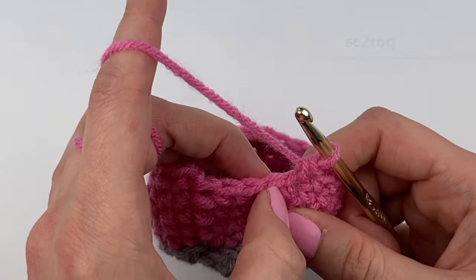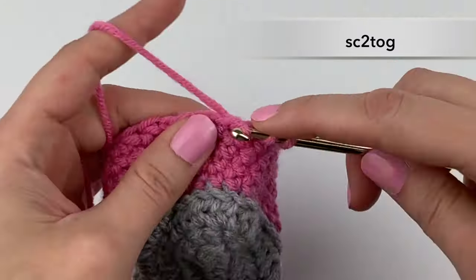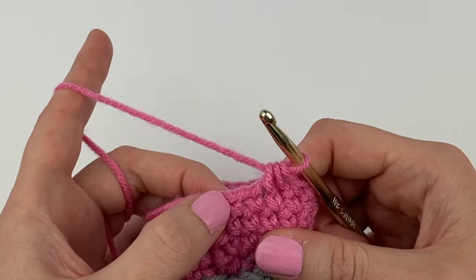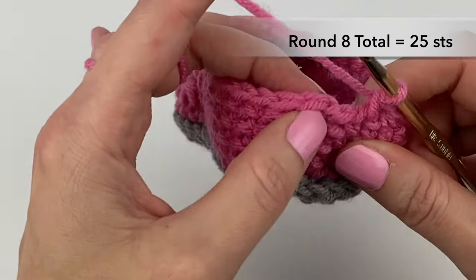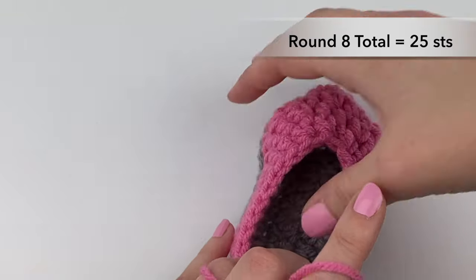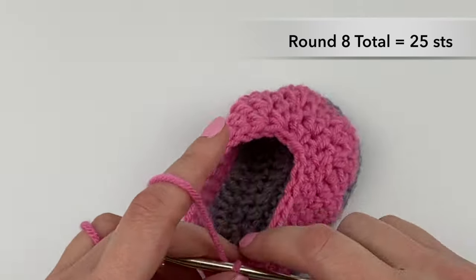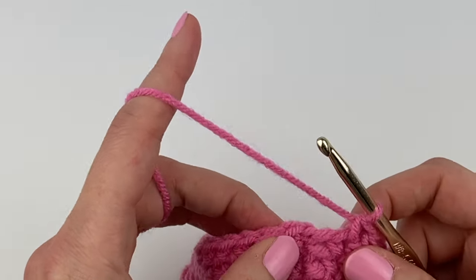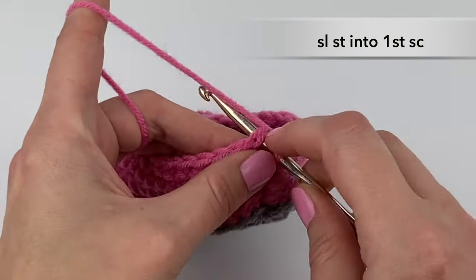Then we're going to single crochet two together over the next two stitches — three loops on our hook, pull our yarn through all of them — and then single crochet into the last stitch. Our stitch count for round eight should be a total of 25 stitches all the way around. Once you know you have 25 stitches, complete round eight by slip stitching into the first single crochet stitch.